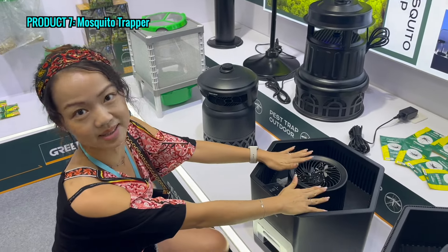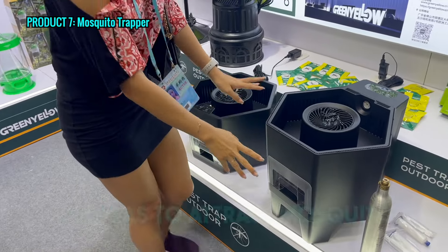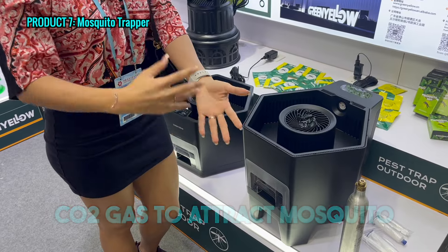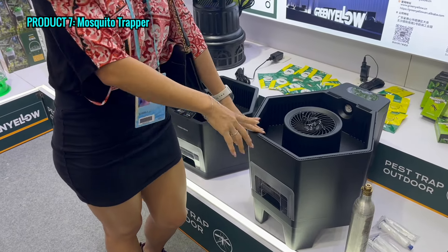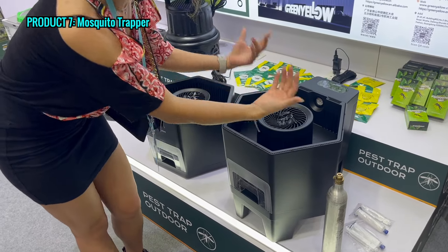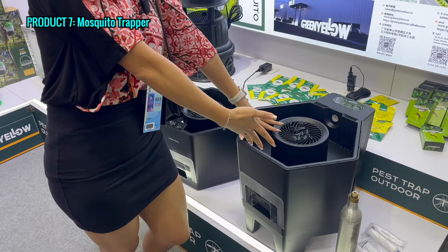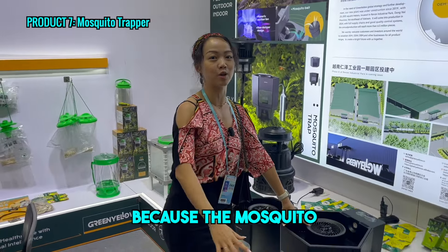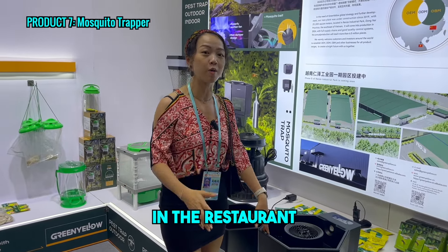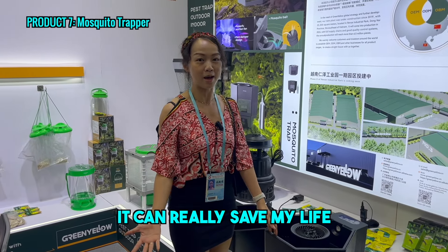The second one uses CO2 instead of gel. As you know, mosquitoes come to bite us because they smell the CO2 from our bodies. This device attracts mosquitoes with CO2 and smell, and the mosquitoes fly in and die inside. I really love this product because mosquitoes go after me all the time, especially when I'm outside at a restaurant or chilling outside. Having this kind of machine would really save my life.